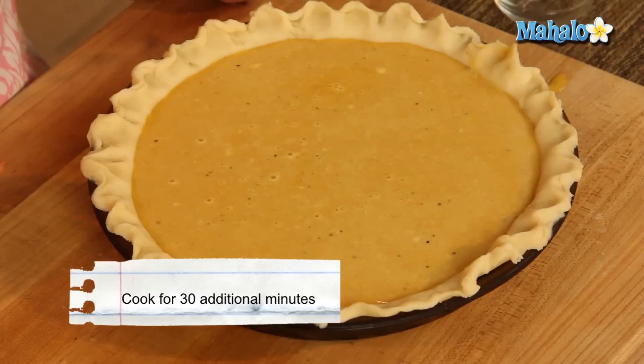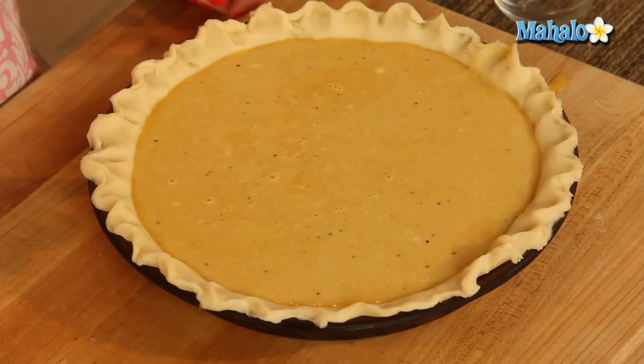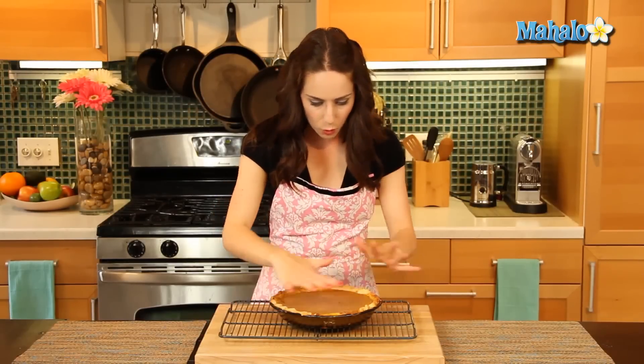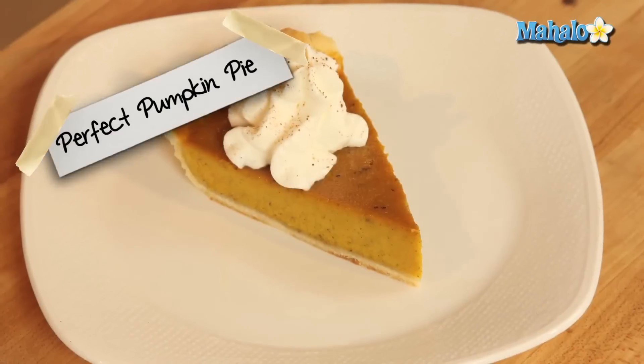If you notice your edges are starting to brown too much — a little golden brown is good, but if they're really darkening — you can just cover them with a little bit of foil. Keep an eye on it. Our pumpkin pie is out of the oven and smelling absolutely delicious — it indeed lives up to its name. I did have to wrap my edges in foil; they got golden brown and perfect. You can see the little specks of black pepper for that pizzazz. You can slice it up and garnish with whipped cream and cinnamon, or cool it completely, loosely cover with foil, and refrigerate for up to 24 hours. Let it come to room temperature before serving. And there you have it — the perfect pumpkin pie!